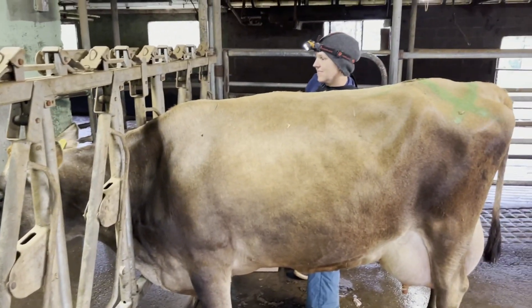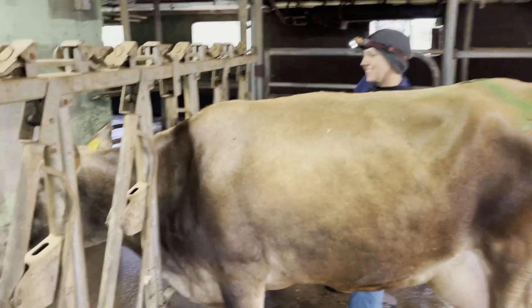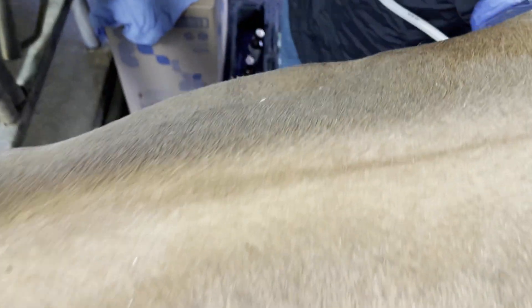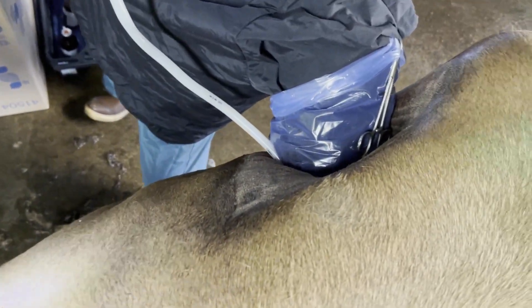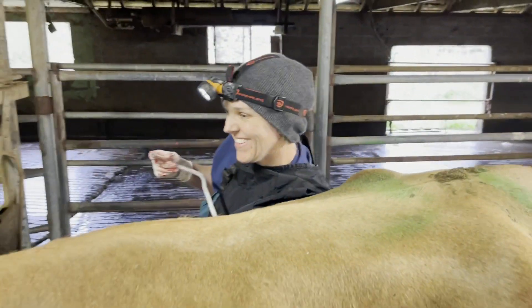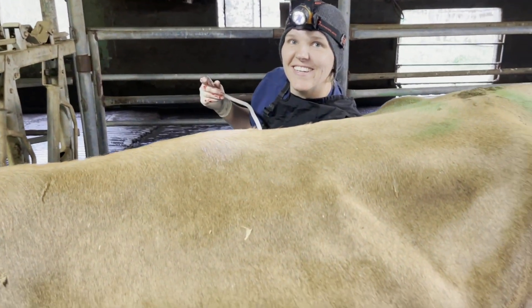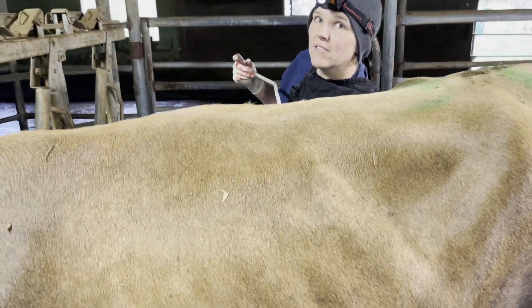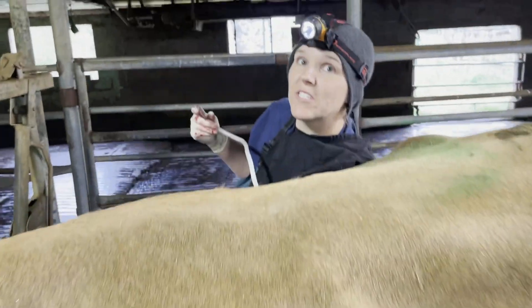From this side it just looks like Tracy's hanging out, cow's chilling. But if you go up and over, her arm is in the side of the cow. So Tracy, while we're letting the air out, this feels like a good time to talk about why we do a surgery instead of the roll and toggle.